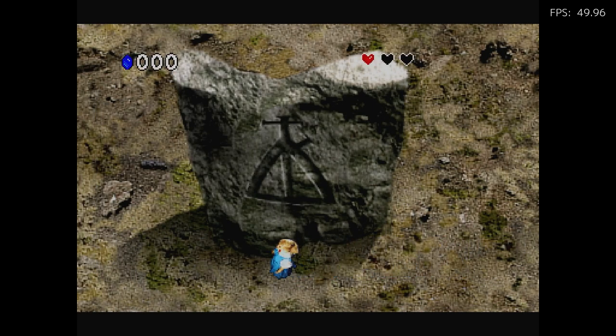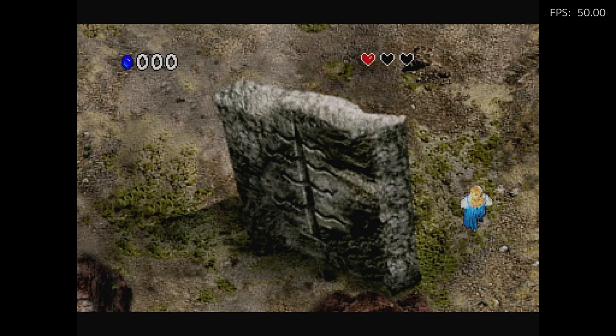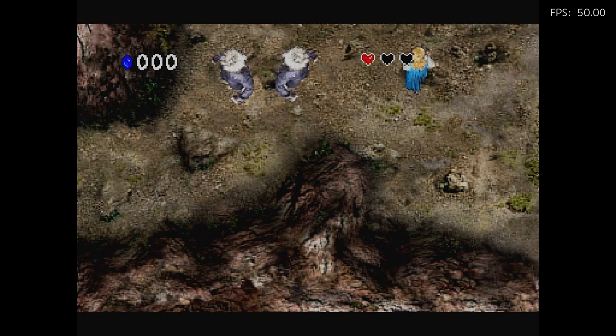I keep saying 3DO — I mean the Philips CDI. It's kind of unique — visually very unique. You can see how that loading screen just gets really old fairly quickly though.